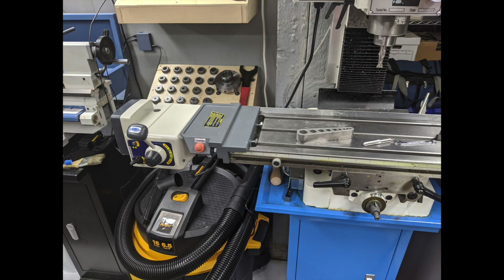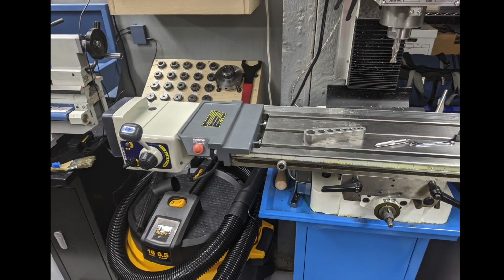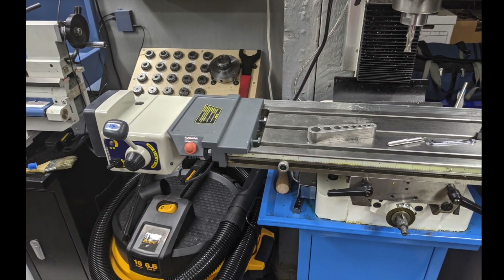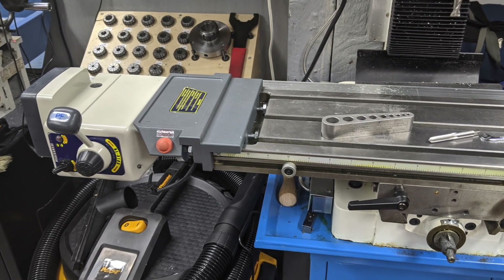For those of you who are left-handed, you win. One other hopefully minor consideration is that the extra overhang does put quite a bit of weight further out on the table for a bench mill. Time will tell if this creates issues, but so far it's been fine.